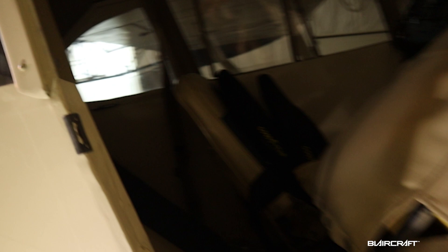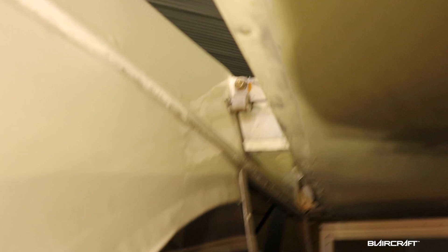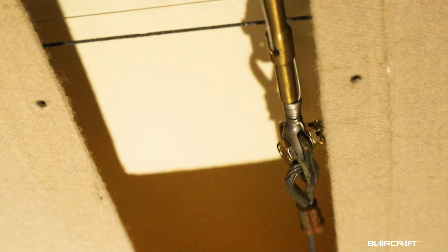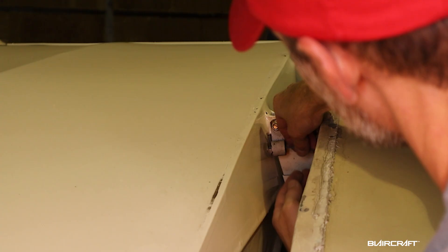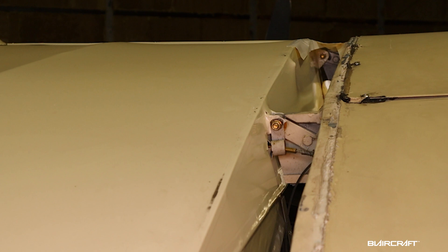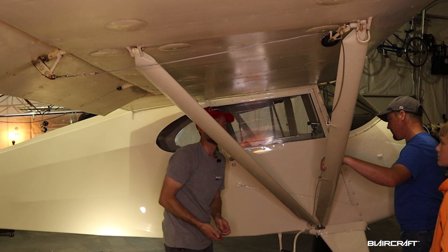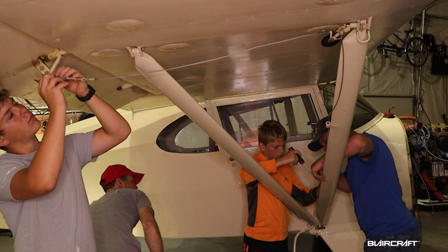We got to disconnect the aileron inside as well. There's a cover there in the headliner and we'll disconnect those for both wings, just take the cable and roll them up there in the fuselage. Strut bolts, the spar attach bolts — we need to get both of those. All right, I'll see you in about 25 minutes. Let's go.